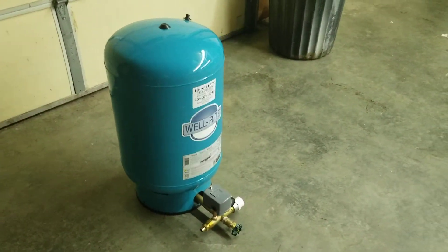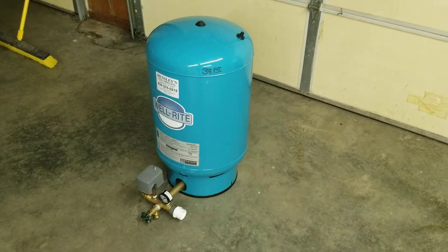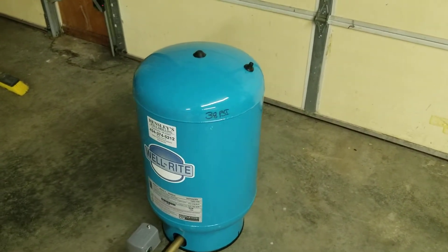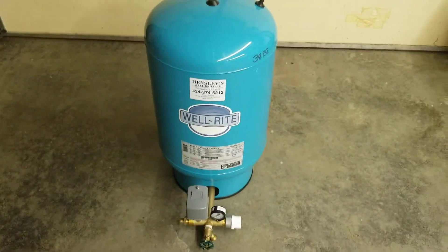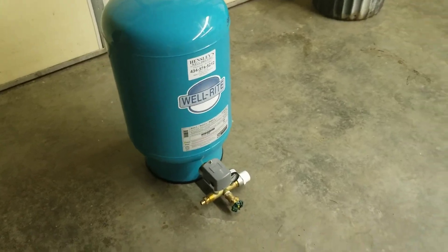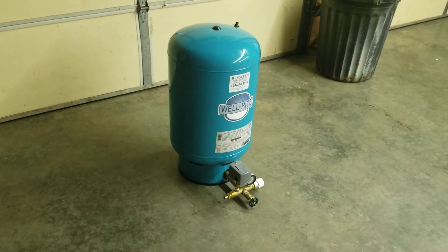That's about all I can explain for a bladder tank. If you have any questions about your well system or you're out of water, please comment on the video — my comments are live and I try to respond within minutes or hours. I've helped dozens of people across the United States with their well issues. If you have any questions, comment below, give this video a like, subscribe to my channel, and I appreciate it — y'all have a blessed evening.